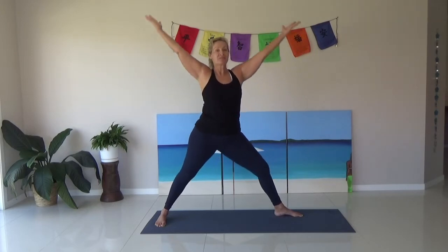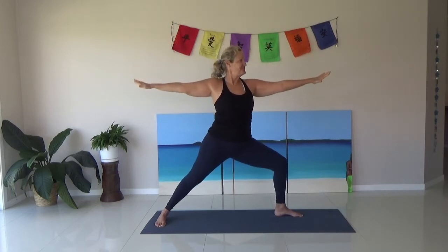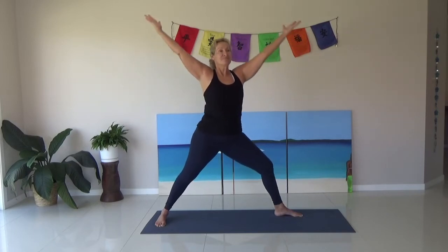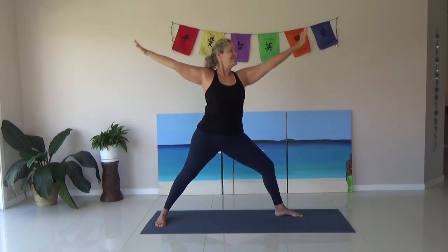A bit of movement — arms are up. Inhale. And exhale. A couple more: palms up, straighten the leg, have a little break, and exhale. Come over the hands, up. And out. Excellent.